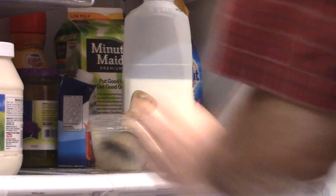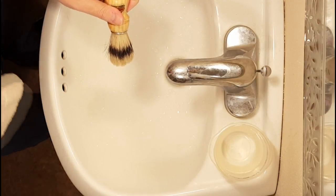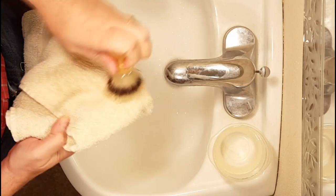Let the brush soak in cold water for 24 hours, then rub the bristles on a clean, dry towel for 10 minutes. Return the brush to the water and continue soaking for another 24 hours, then rub again.